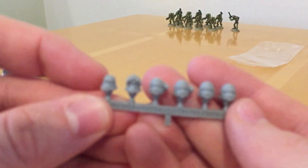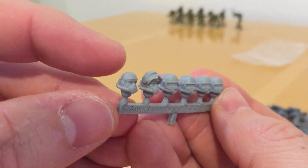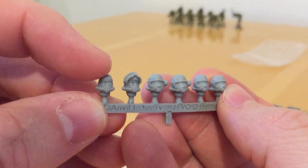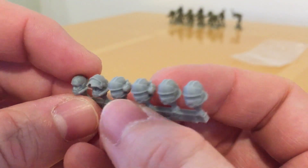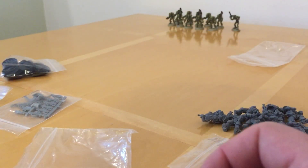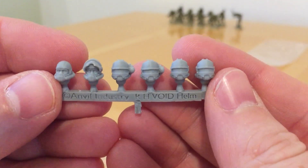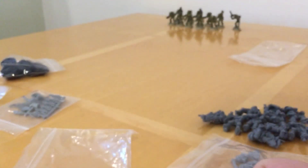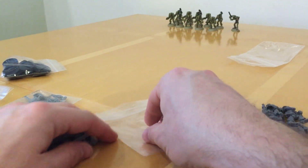Looking at the heads — you get an undergarment head, a cooling garment head, a visor-raised head, and then a variety of visored helmets with targeting optics on the side. You get 12 heads for 10 troopers so you get a few spares.